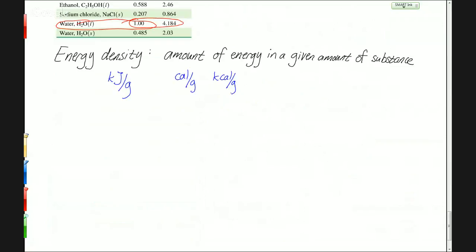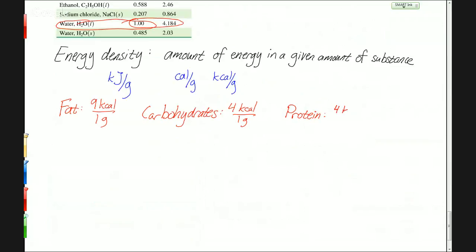The actual numbers are as follows — these are averages across different types. Fats have 9 kilocalories per gram. Carbohydrates have, on average, 4 kilocalories per gram. And protein has, on average, 4 kilocalories per gram.